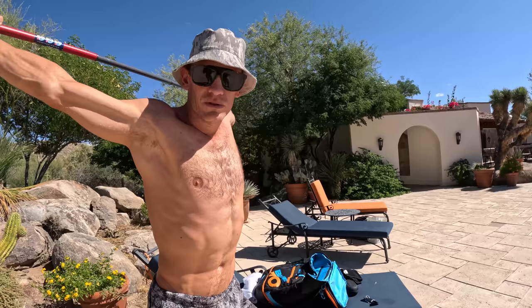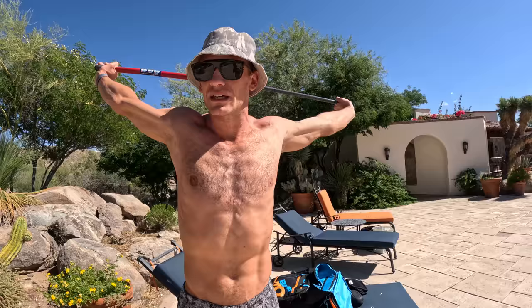Jerry consulted with a PhD physiologist as to what is a good protocol to use. From a use value and training standpoint, if we were to try and take some data from this and use it to guide training, the best protocol for us to do is six times 400. We're in a yards pool, and those will start off where we'll swim really easy.